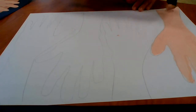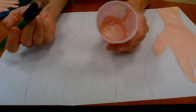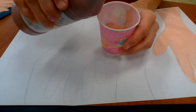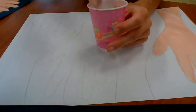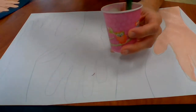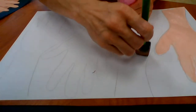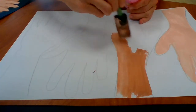Now we're going to add a little bit of brown — just a little bit at a time. Stir it up, and now we have a shade just one shade darker than our peach. So now we're going to paint the second hand. Then we'll add a little more brown, stir it up, and keep getting a darker and darker shade as we go.